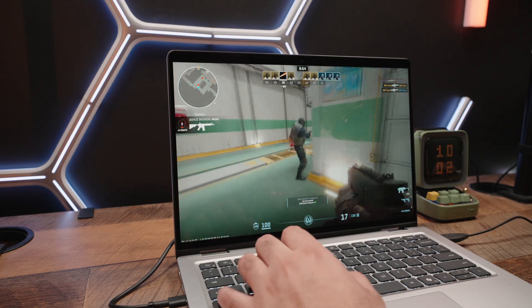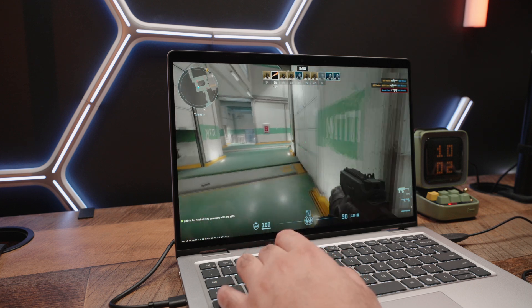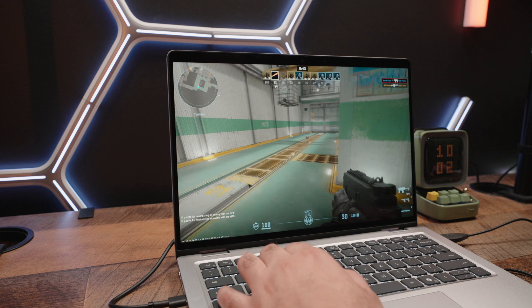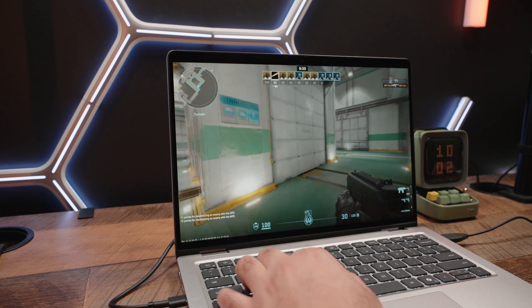If you want to catch a quick break and play some games on this device, you totally can. Games like Counter-Strike 2 comfortably run north of 60 frames per second pretty much consistently, which really shows how far integrated graphics have come and allows for some casual gaming.